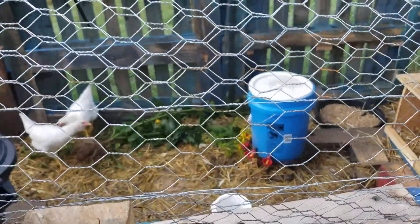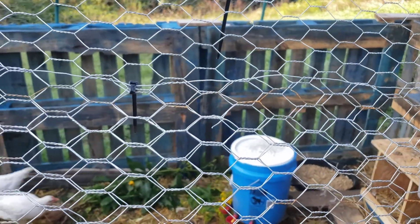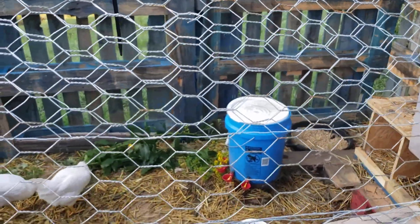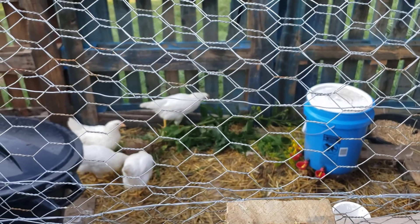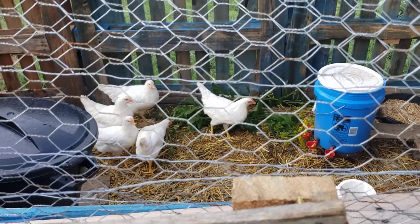The rabbits right now are eating me out of house and home because I've got 12 babies plus the three mamas. And my one mama has another litter of seven but they're still weaning, so they don't really count. So it's pretty rough right now — we've got a lot of mouths to feed. They'll pay for themselves when we start butchering them.